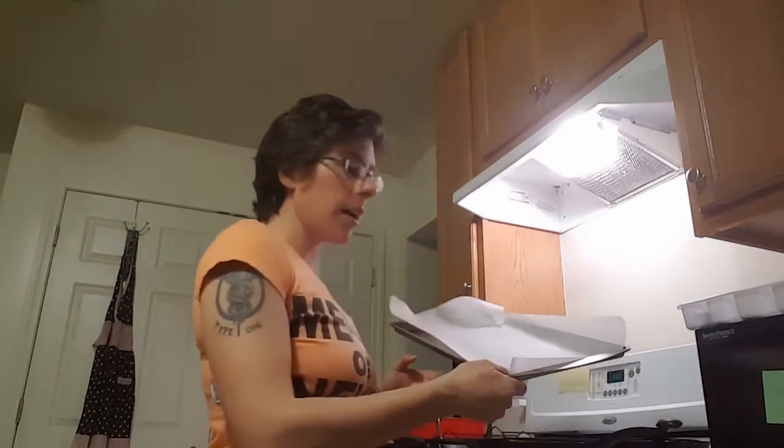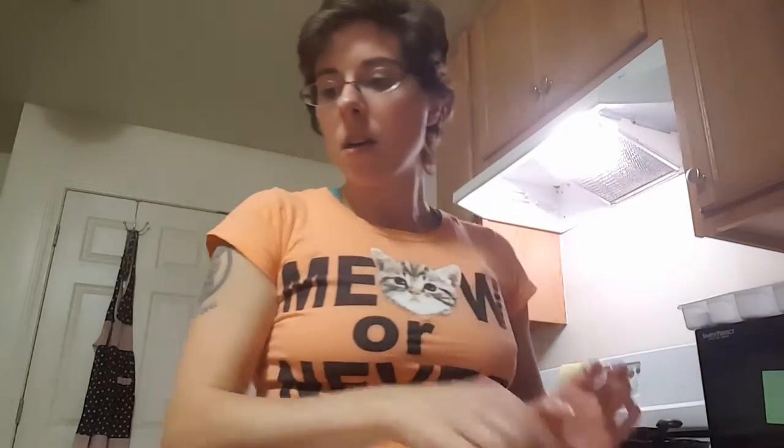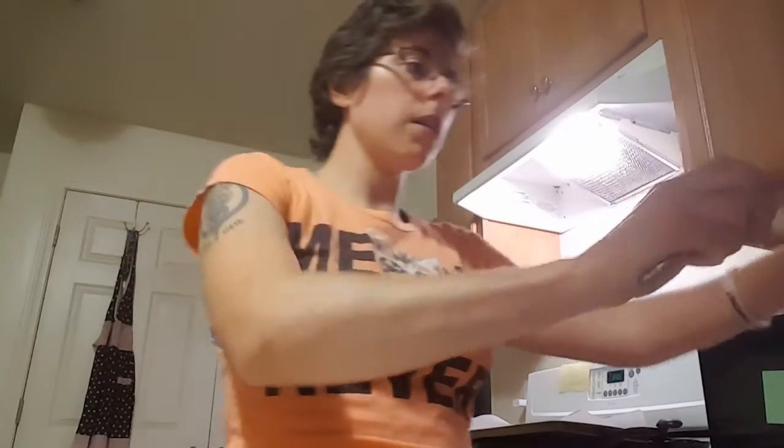Preheat your oven to 300 degrees and line a pan with parchment, and you're going to get your food processor out — probably could do this in a blender. You're pretty much making pie crust if you've ever made pie crust. Combine the almond flour, the flax seed, also two teaspoons of cinnamon, then the one third of a cup of swerve, and then put in your butter and pulse it until it becomes crumbly, just like a good pie crust.